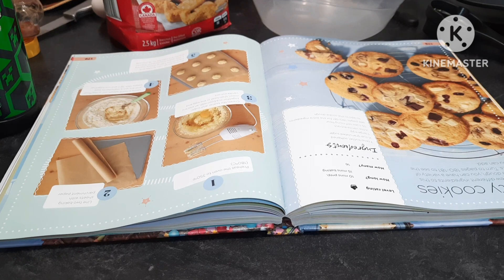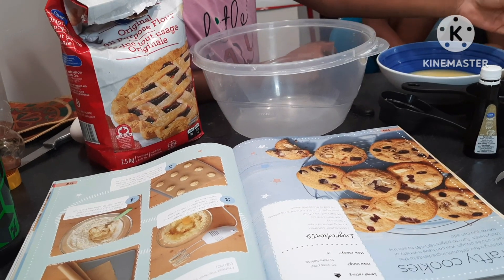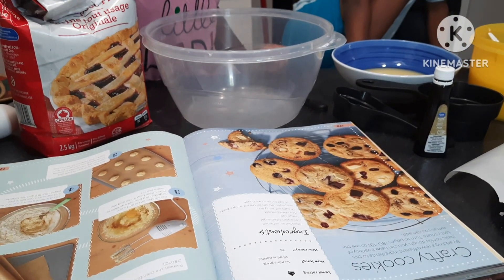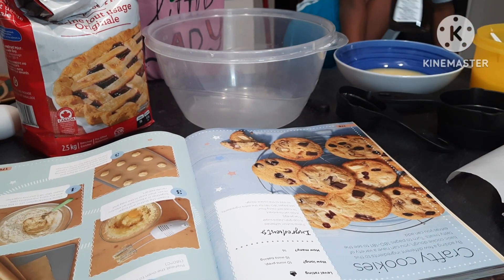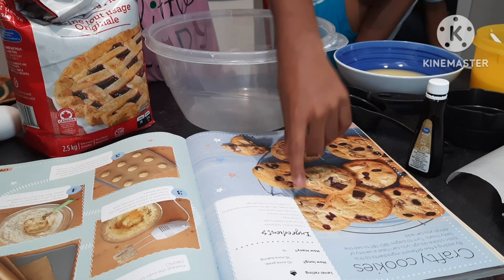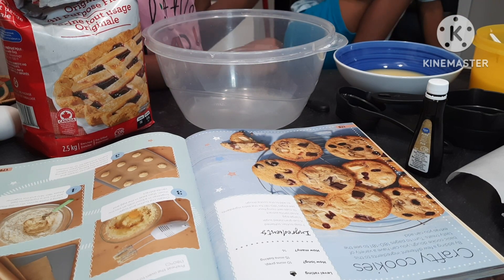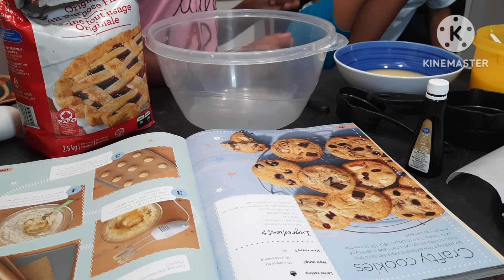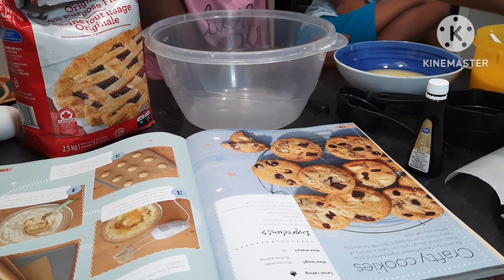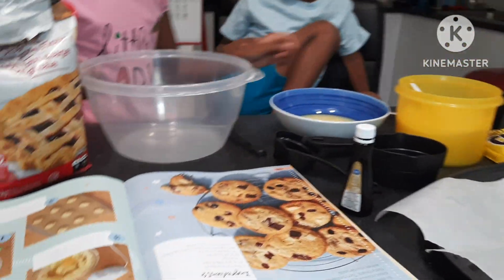The ingredients are 7 tablespoons of butter that has been softened, 1 and a half cup of granulated sugar, 1 large egg, 1 and a half tablespoon of vanilla extract, 1 and a quarter cups of self-rising flour, and some chocolate chips which we have over here. We also need parchment paper, a plate, a large mixing bowl, and a whisk.